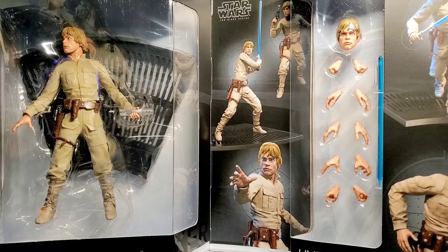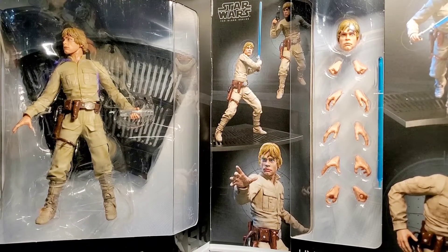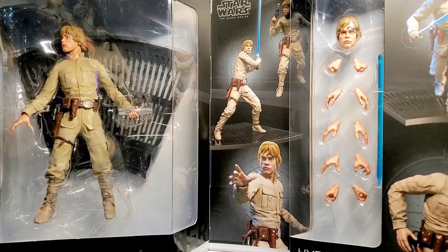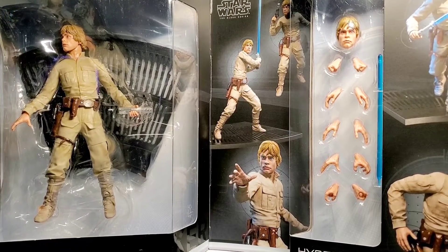I don't really know if that looks like Mark Hamill or not, but I just wanted to point that out. It seems like he has some bug eyes going on there, so I'm not sure what's going on there.